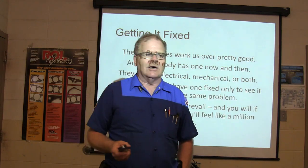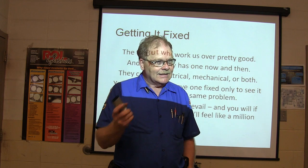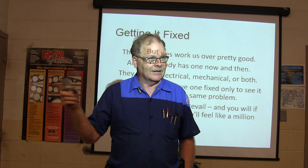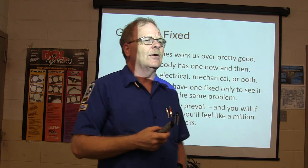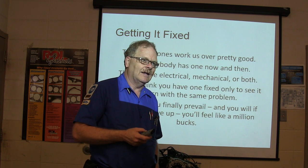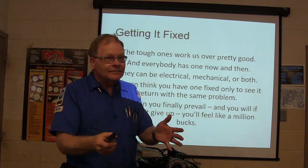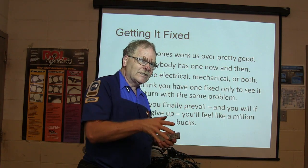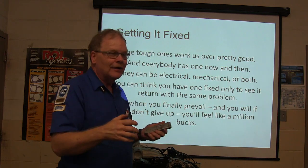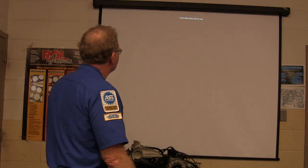The ones that you're going to always remember are the ones that beat you up. If everything fixes real easy, you forget it. But one of the things I'm always telling you guys: people do this kind of work every day. There are mechanics out there every day who don't have anybody to ask for help — they just have to get it done. If you're not tough, you're never going to make it in this business. You can't call for the calf rope every time you run into a little problem.